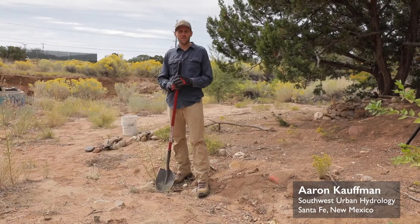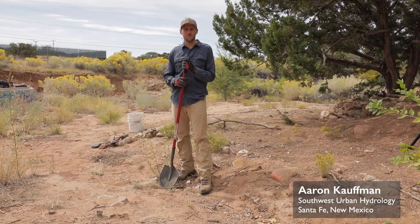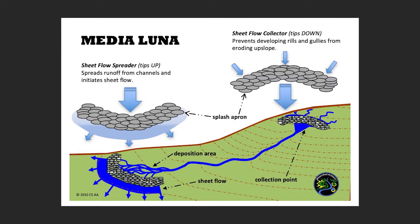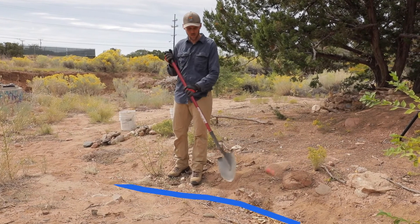The structure we're going to work on at this point is called a medialuna. It basically refers to a half moon or more like a crescent moon. This structure can be used to either concentrate or spread runoff depending on the situation. At this particular site we have a small rill coming through here.